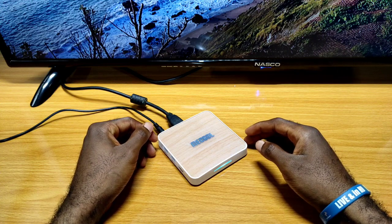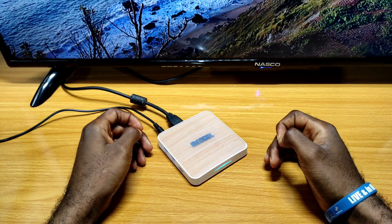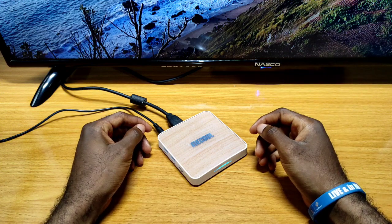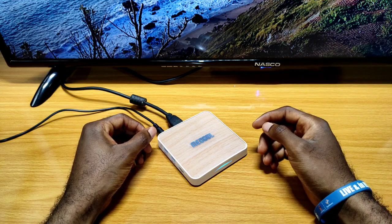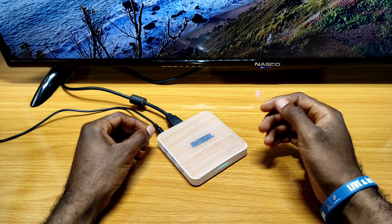Hello guys, welcome to my channel. If you are a returning viewer, welcome back. Today in this short video I'm going to quickly show you how to reset or factory reset your Android TV box.